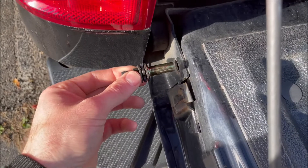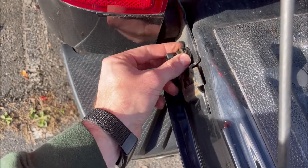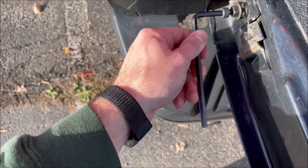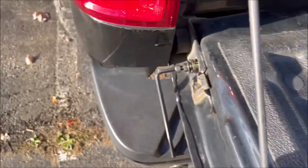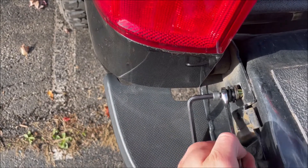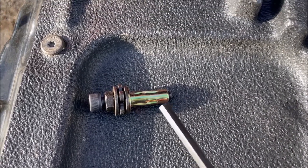Put this brass end — this finder nut — into there. Pick up an allen key the same size as the end of your bolt, and then holding the allen key, tighten this nut down until it's nice and tight.